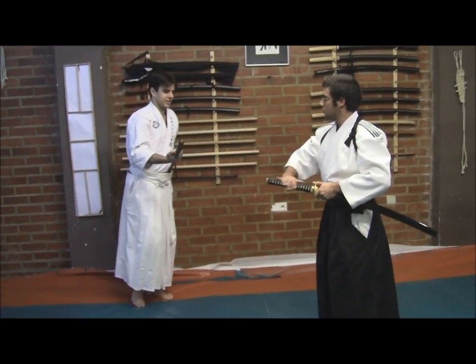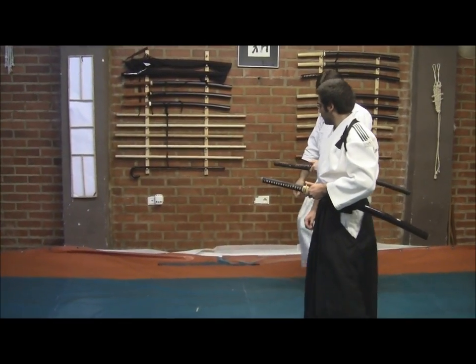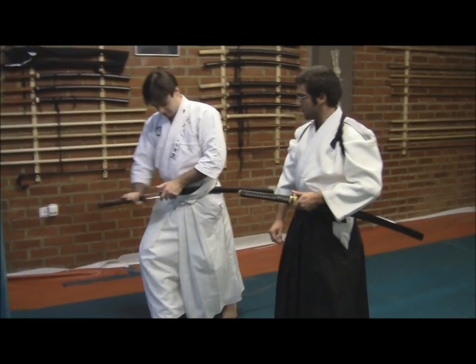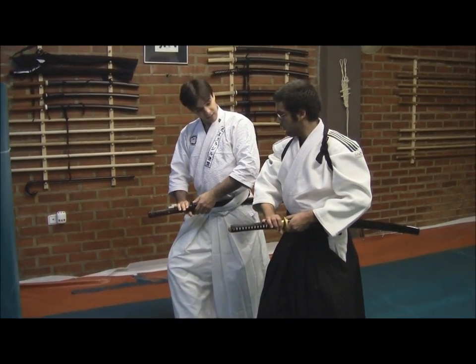Now let's see how we can improve this draw and make it a bit faster. Let's see together how we are here. Instead of doing just this, let's do it together. As the right hand stretches, this left hand does have a kick.